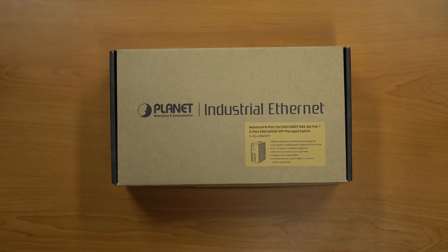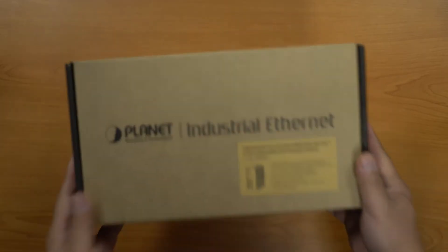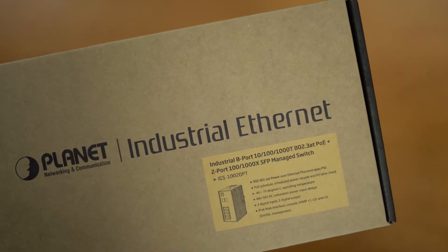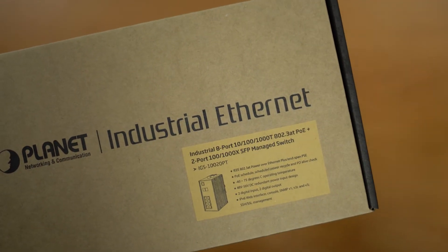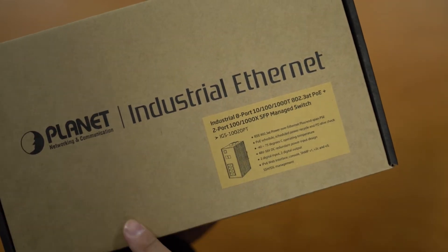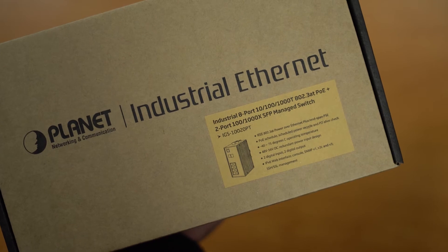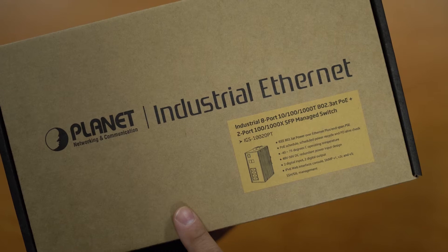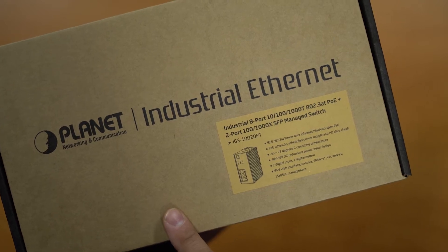This is another Planet switch — the IGS-10020PT. It's an industrial 8-port, 30 watts per port switch with two SFP ports. This is a managed industrial switch with a PoE schedule and PD alive checks, so if some cameras aren't working it can automatically reboot those ports. Being industrial, it has a minus 40 to 75 degree operating temperature and a power input of 48 to 56 volts.